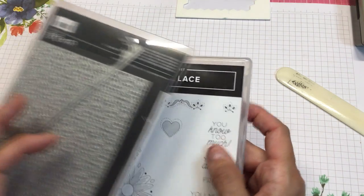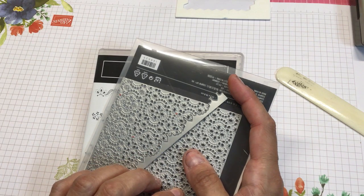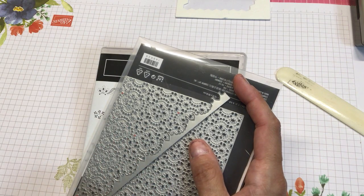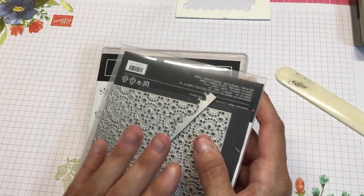So we no longer sell the Precision base plate, but if you got it before we stopped selling it — or if you go to the big box store and get one — you definitely need that to get a good cut.